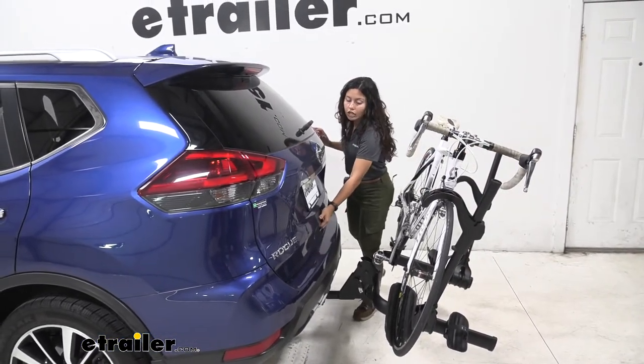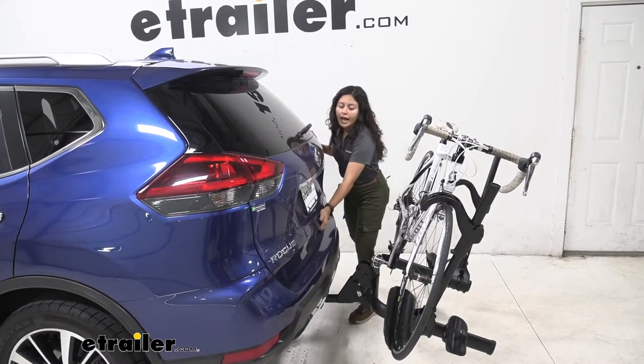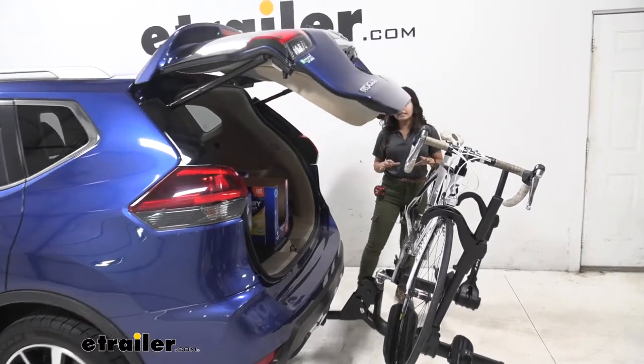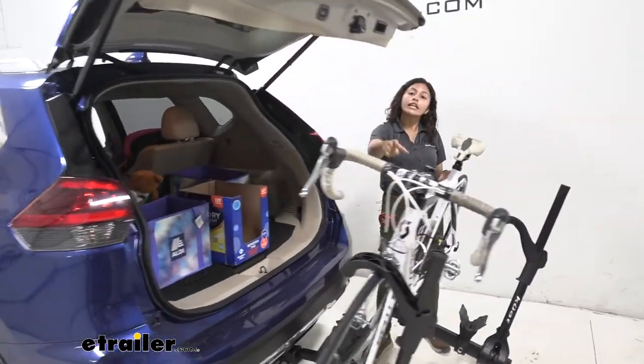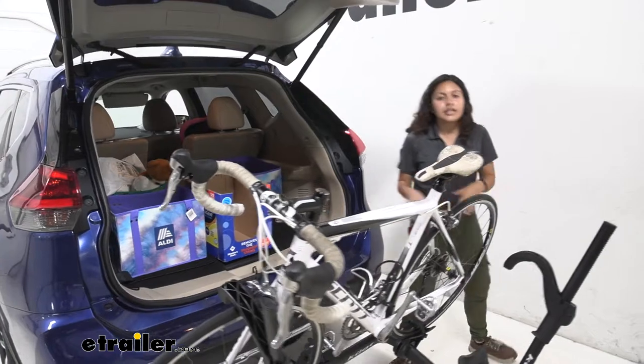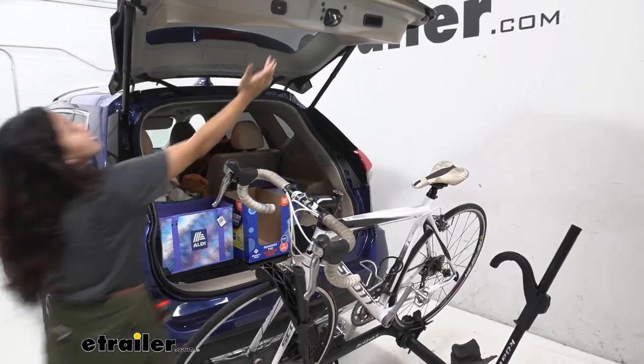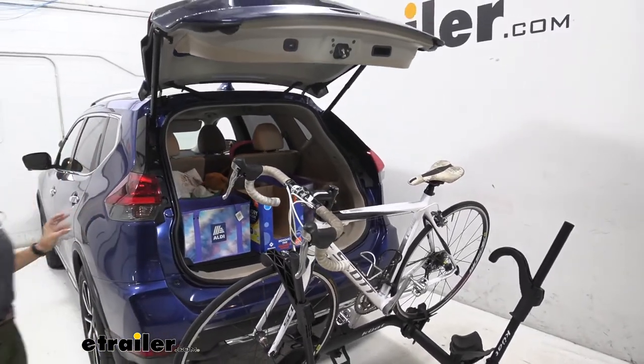So as you can see here on our Rogue, as we open up our hatch it looks like it comes close but there's definitely still clearance between our door and our handlebars, meaning we can get into our trunk — maybe grab our helmets, grab our water, grab our bags — without having to take our bike off.